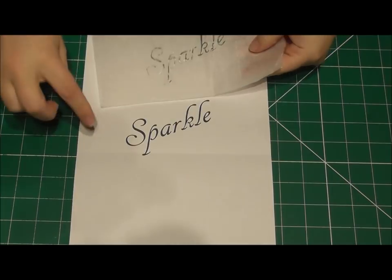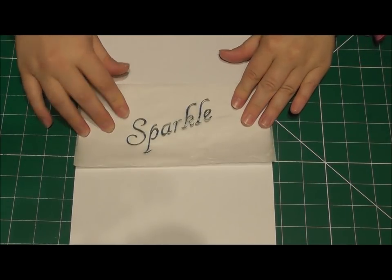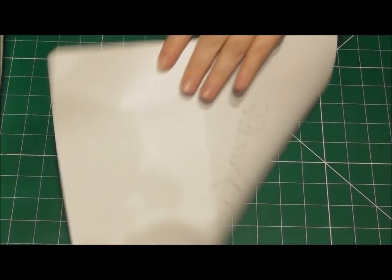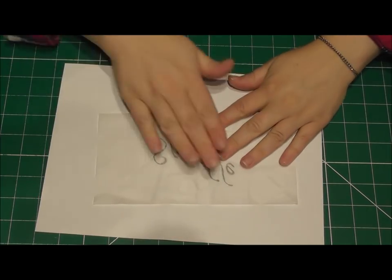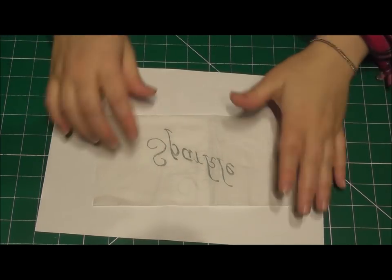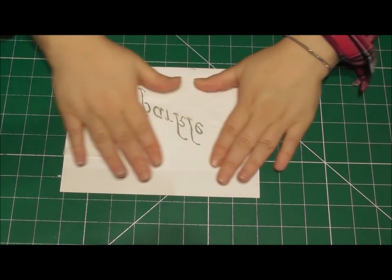All I've done here is place some baking paper over the top of my text and then, using a pencil — don't worry, the pencil will not be touching your cake — I've simply gone over the top. You then need to flip it upside down, and this is where the food grade part of it all starts.